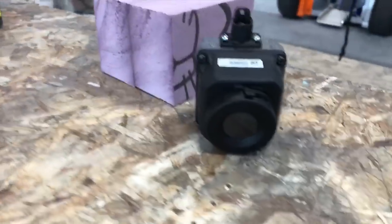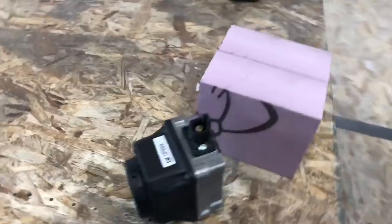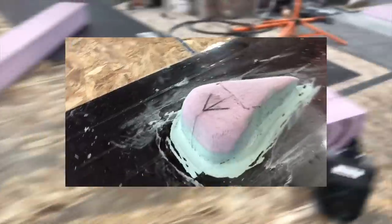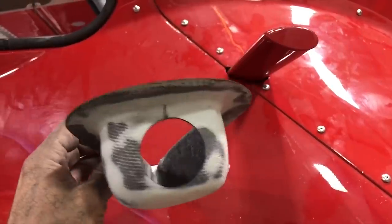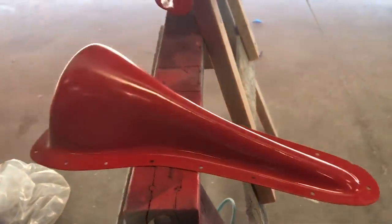This will be my night vision camera. I'm going to start with this little foam block I glued together with Loctite spray glue. It's coming up on 1 in the morning. My last carbon fiber part I needed to make — I'm going to paint it, and it's for my night vision camera.